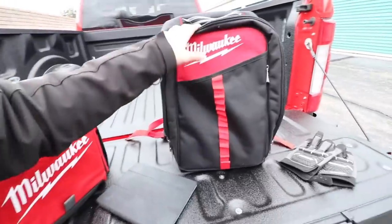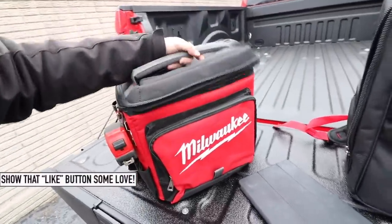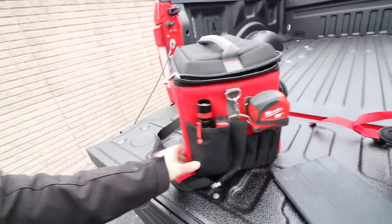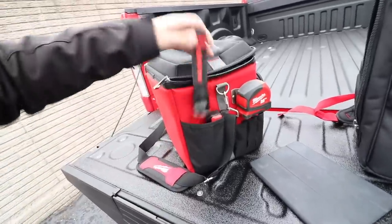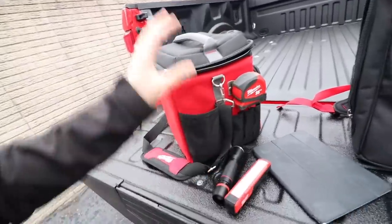I know a lot of you guys carry your tools from jobsite to jobsite — I could see this backpack being extremely practical. So I'm curious: are you in the market for either one of these? Are you going to be picking one up? Let me know in the comments below. There's plenty of storage and space for all your Milwaukee tools. And if you already have either one, let me know how they're holding up — if they're as durable as they look.